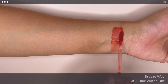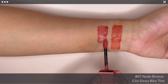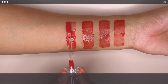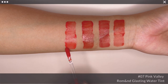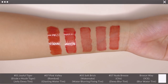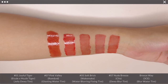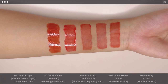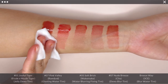The comparisons I have for Breezeway are Clio Dewy Blur Tint in No. 7 Nude Breeze, Wick Make Water Blurring Fixing Tint in No. 5 Soft Brick, Romane Glusting Water Tint in No. 7 Pink Valley, and Joyful Tiger from the Etude & Music Tiger collection. Breezeway looks closer to Nude Breeze in terms of undertone, but is deeper looking as Breezeway leans a little more towards red. The last 2 shades have a glossy finish, although when you wipe off the top layer, the stains are in similar tones.